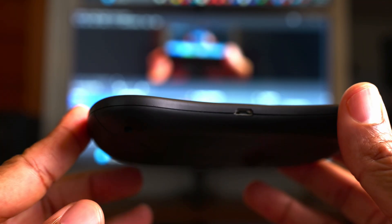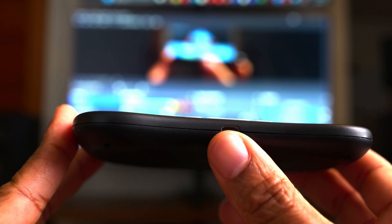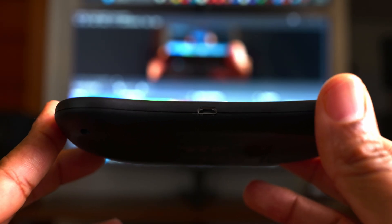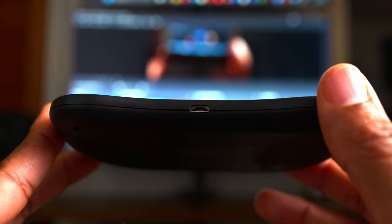The X8 is charged by micro USB. You can see this little port here, which I wish was USB-C. Most of my devices now are USB-C, so I have to keep an extra cable just for this to charge.